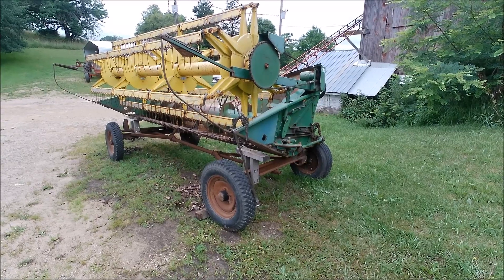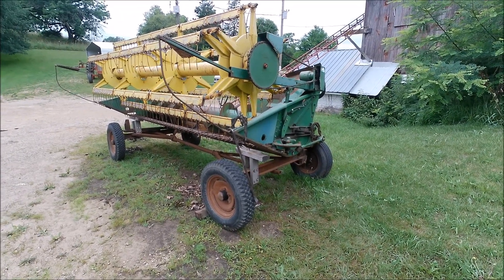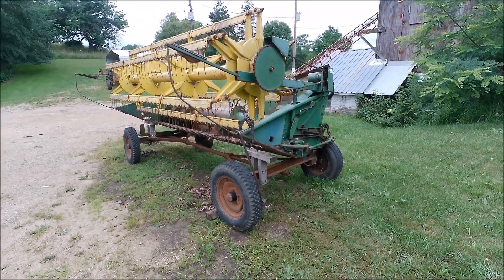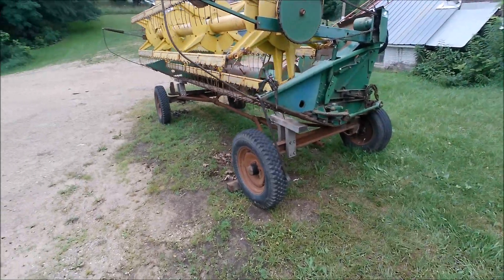Hello YouTube. This morning I'm getting my grain head ready to use. I'd kind of like to combine a little oats later on this summer, and of course I'll need it this fall for my soybeans.